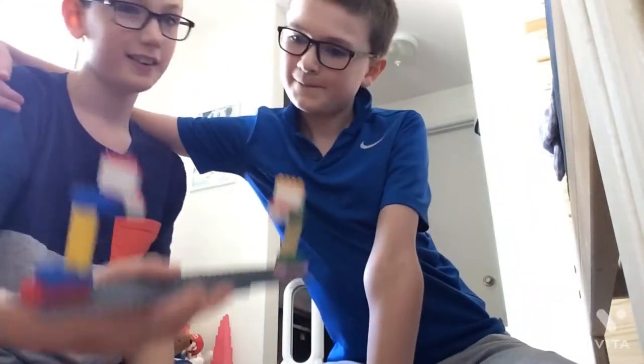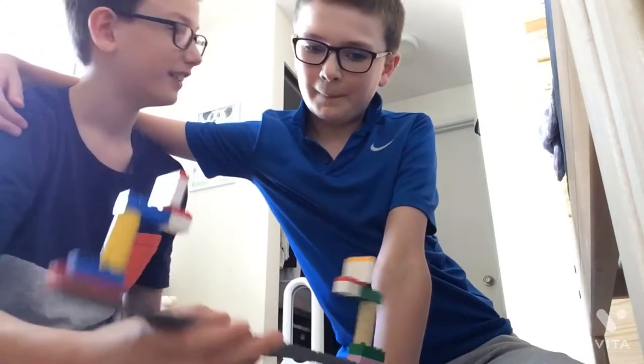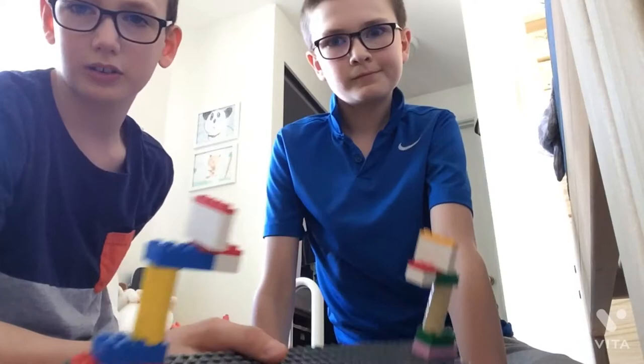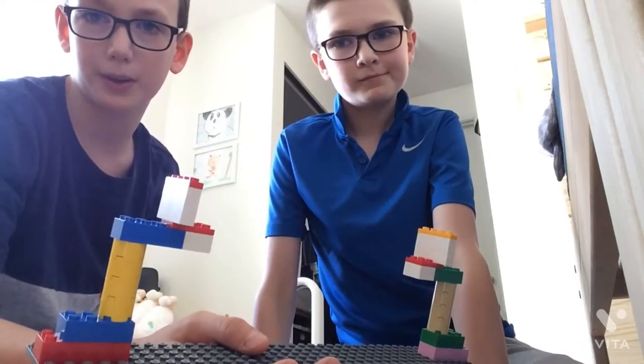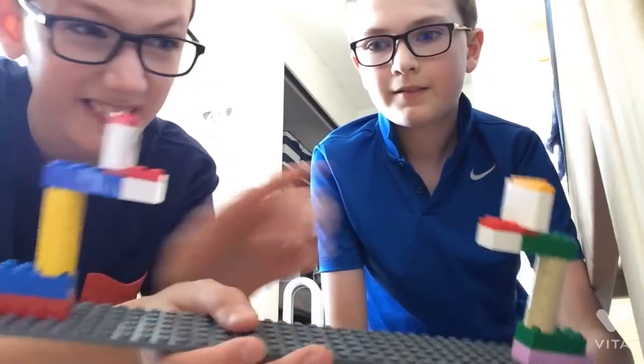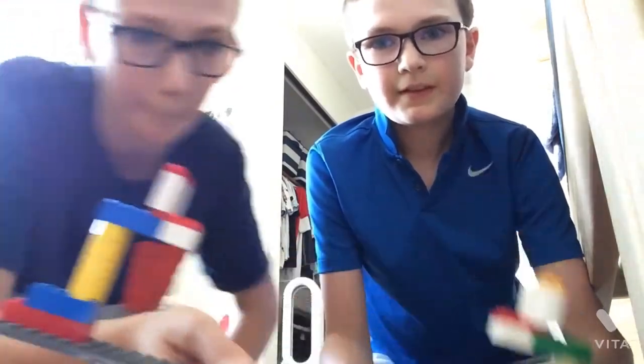Hey guys, it's me Linky from Linky's Lego Time, and today you guys and my brother Ben are going to see how to build this basketball court. You know those real basketball courts from the real NBA games? This is one of them. We have one basketball here and one basketball here. I'm going to follow along and build it as well. Are we ready to get started? Let's get started.